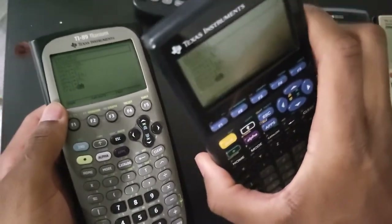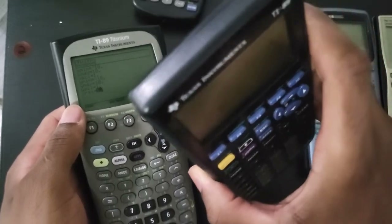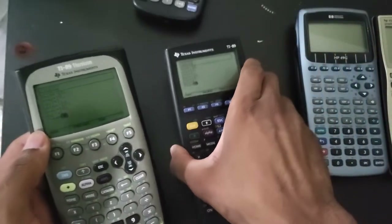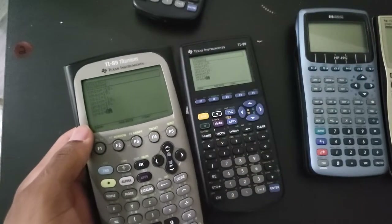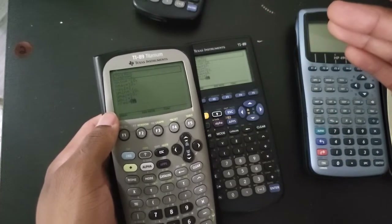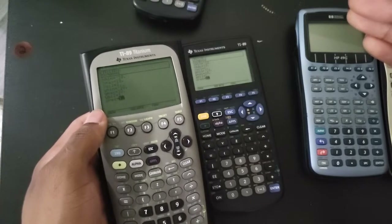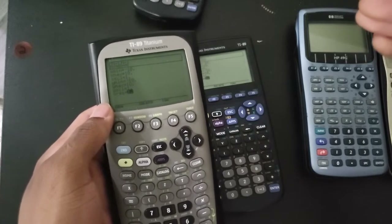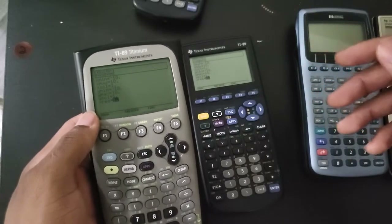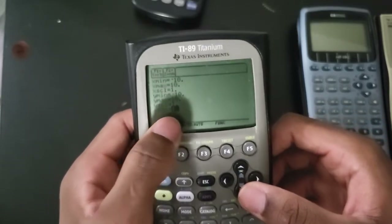When I first used the 89 classic for the very first time, I remember thinking - this makes no sense, how come the classic 89 graphs a lot faster than the 89 Titanium? Then I looked it up online. I found a website where someone pretty much solved my problem - it was this window x-resolution setting. I always changed the first five values but never really touched the last one, and that's what the last one was for.